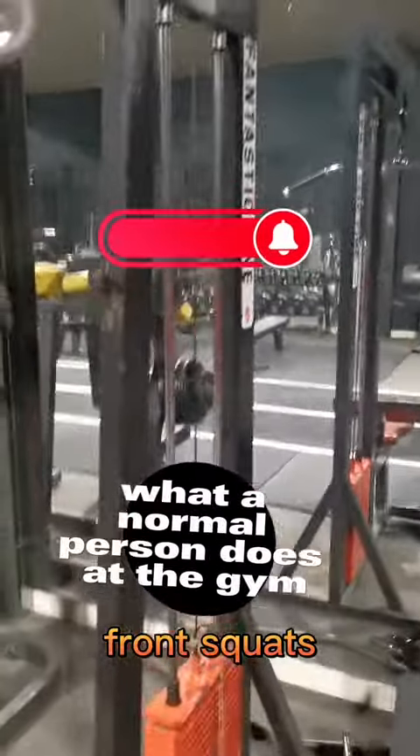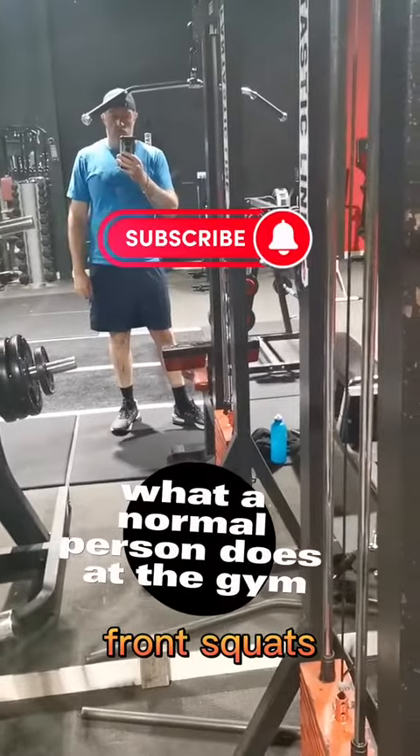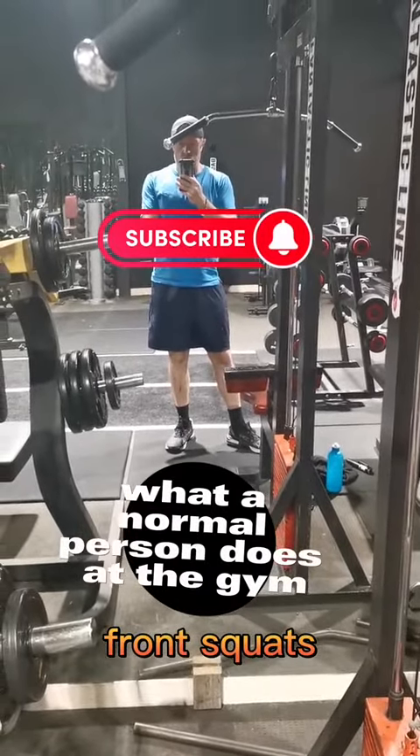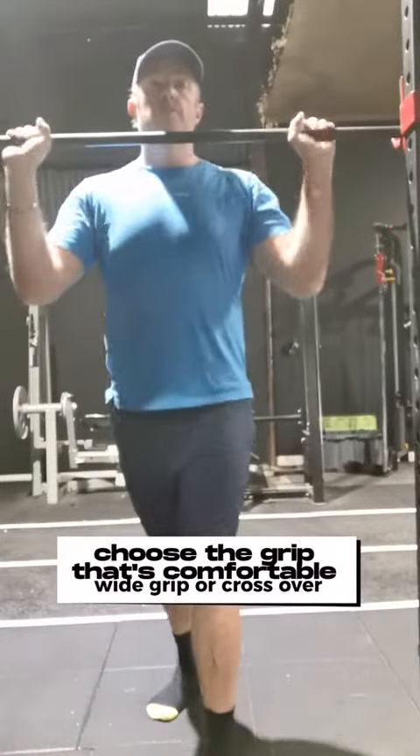G'day guys, it's Michael here and this is what a normal person does at the gym, front squats edition. It's 6:30am in the morning guys, it's legs day, we're going to get into something a little bit different today. We're going to do some front squats.